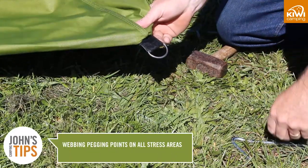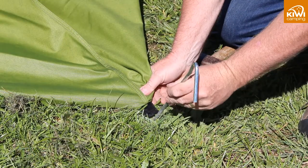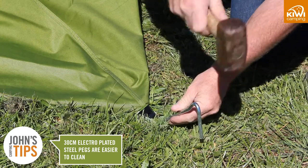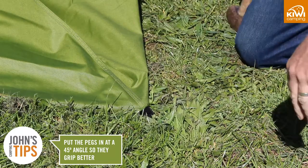For extra strength we use weeping pegging points on all the stress areas and metal pegging D's to keep your tent secure. On all the Kiwi Camping Canvas Tents we use 30 cm electroplated steel pegs to make them easier to clean. Remember to put the pegs in at a 45 degree angle so they grip better.